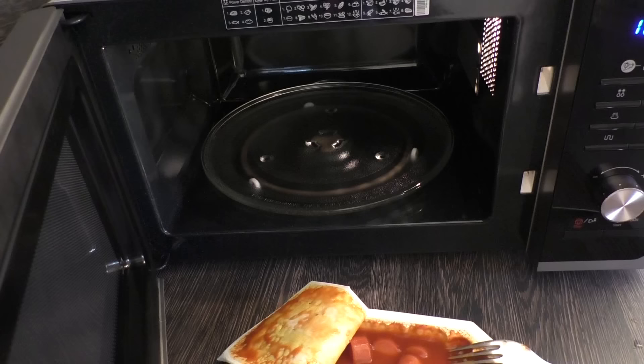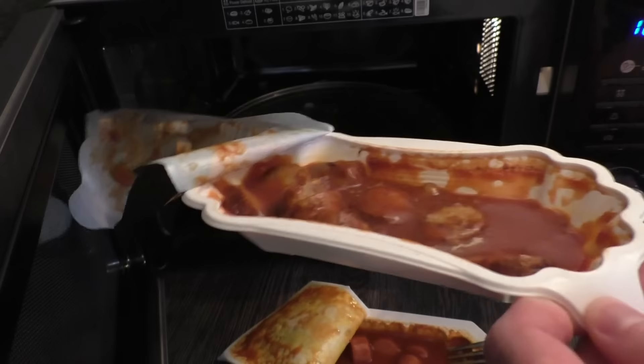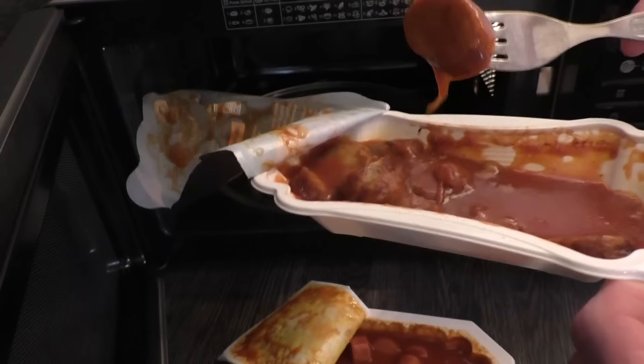Now here's a traditional unboxing — my new Samsung microwave. I'm a bit out of sorts because I haven't eaten anything all day. This is the first thing I'm eating today. That's why I apologize that I'm a bit off track.